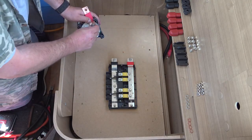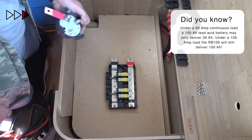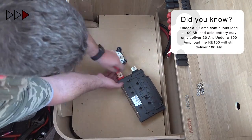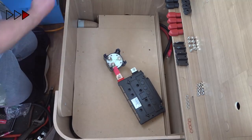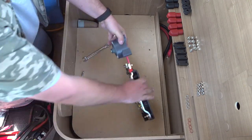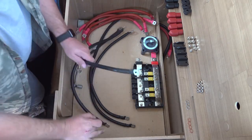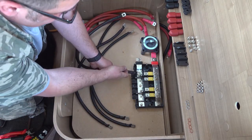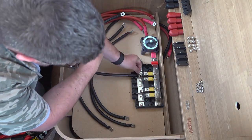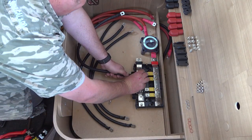My battery bank is designed to carry a maximum continuous current of 500 amps, so I chose a Blue Sea 600 amp isolator switch. Although the batteries are fused at 100 amps, I have used 70mm CSA cable. This will ensure low resistance and good balance between the batteries. I used a hydraulic crimper to put the lugs on, then used some heat shrink to add mechanical protection.